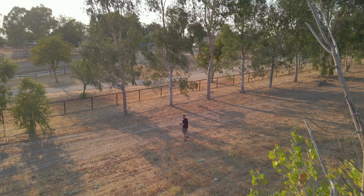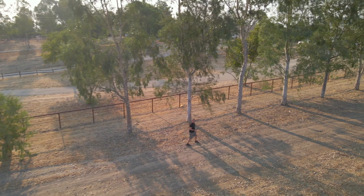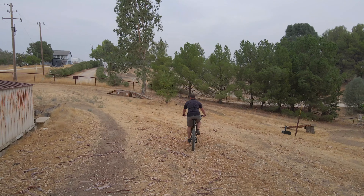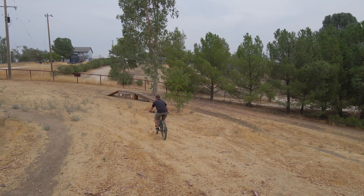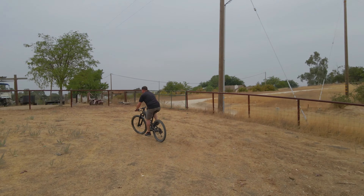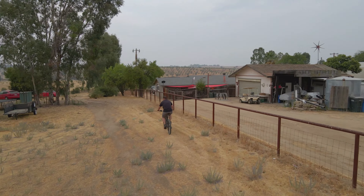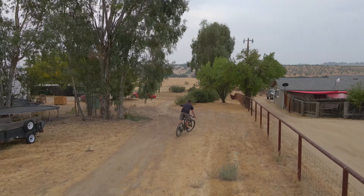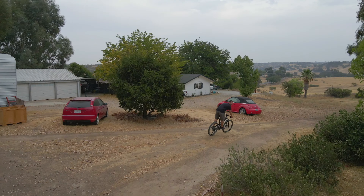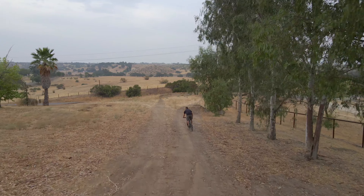I was afraid to test this on the bike at first because I wasn't sure how the avoidance would work, but it seems like it's working pretty well — so it's time to try it out with the bike. The gimbal is pretty stable with the way it's moving around fast and slow. I'm definitely impressed with how it tracked me and still avoided all these trees. I was afraid to go too fast because you can pull away from its tracking, but more testing to come.